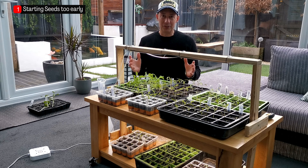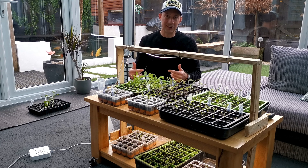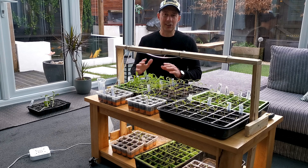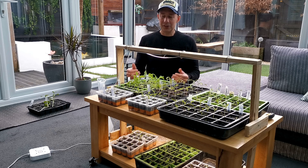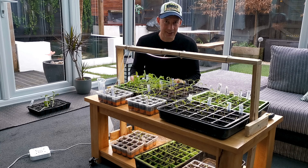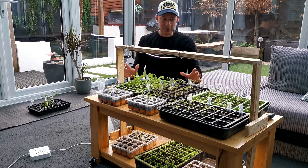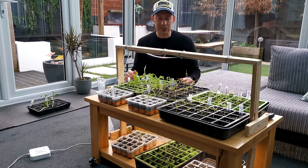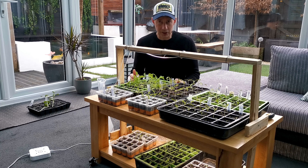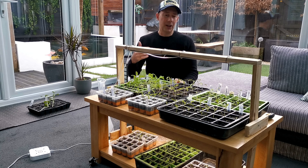Everyone's keen for the growing season to start, but sowing the wrong seeds too early can lead to difficulties down the line — having far too many seedlings. If you've got a setup with grow lights and you're trying to mimic and expand the season, we don't want to overload ourselves with far too many seedlings in February.